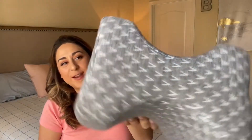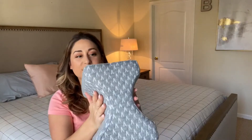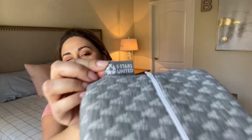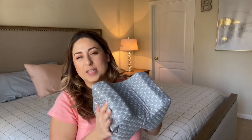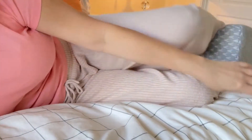Hey everyone, it's Paola from WTI, and this right here is a memory foam pillow for your legs. It's from Five Stars United, and I really like it. It's 100% memory foam, so it's nice and sturdy and just the perfect shape to go in between your ankles or your knees.